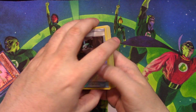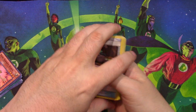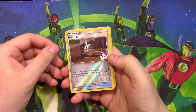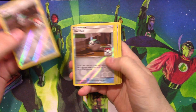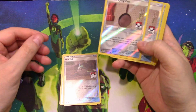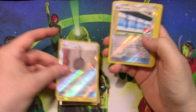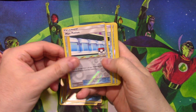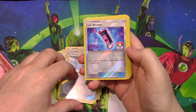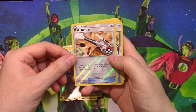Okay, I'm noticing the edges here. We've got ourselves a Nest Ball, reverse foil. A Net Ball. A Metal Frying Pan — yeah, these are Pokemon League cards. Metal Frying Pans. A Max Potion, again a Pokemon League card. Lost Blender, again a League card. I've never participated in the League, so I figured, hey, let's get a bunch of League cards.